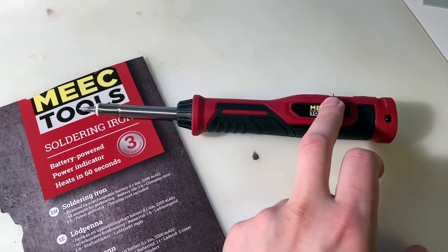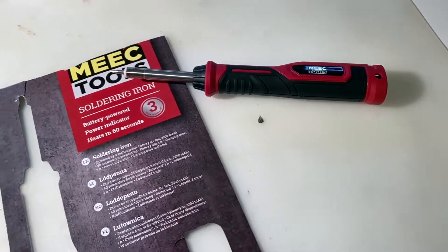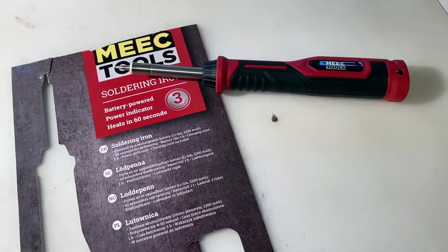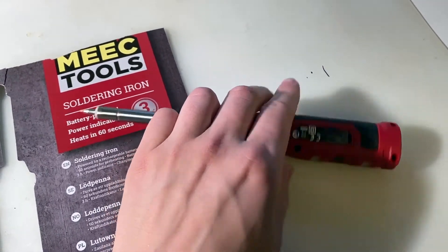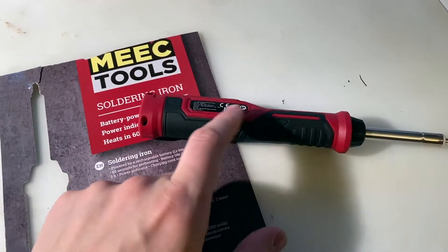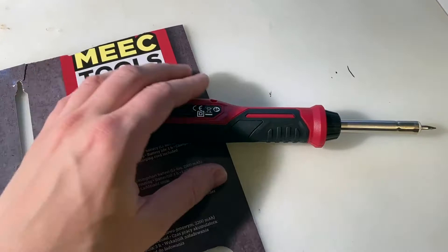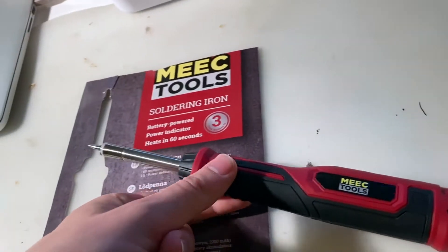You could also probably find it in your local hardware store at bigger chains like Harbor Freight, or in the tool section at Walmart and places like that. One thing I like about getting it from a local store is that they have to check the quality, make inspections, and ensure it applies to safety certificates, because they have some liability when selling them.